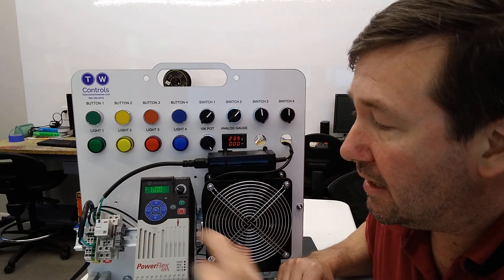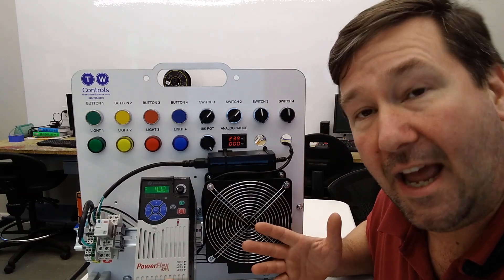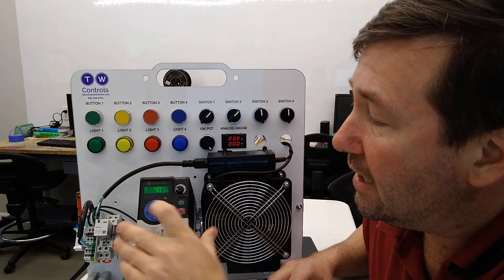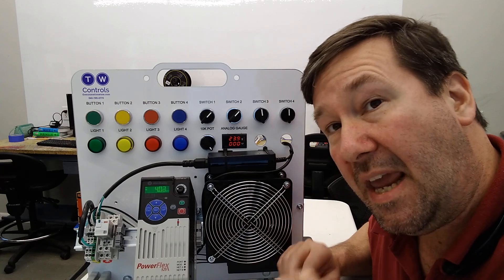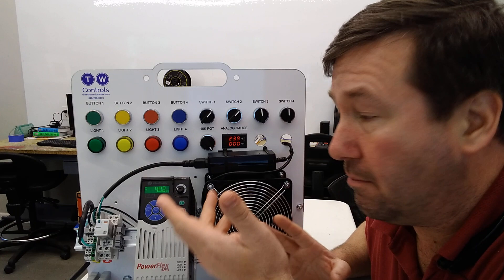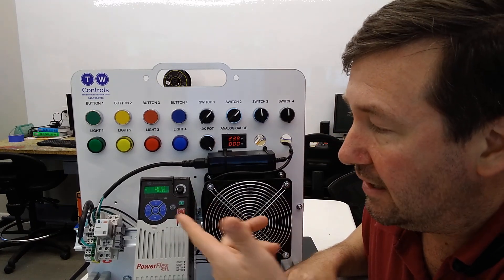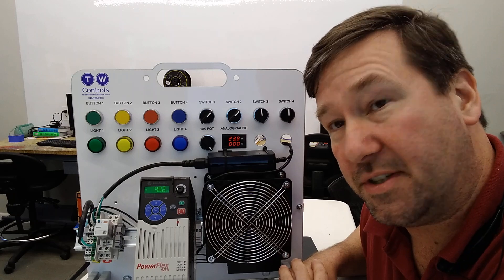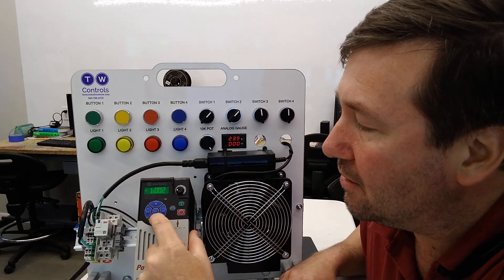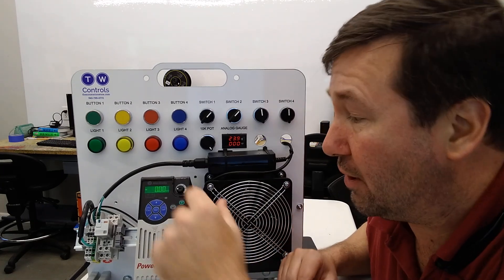B1 is going to be the current drive hertz, which we have at 4.2. B2 is going to be the commanded hertz or frequency. Right now it's showing the same because we're running, but if I hit the stop button, it's going to show 4.2 still because this is our commanded one. But if we go back to B1, it's showing zero because that's our actual frequency.